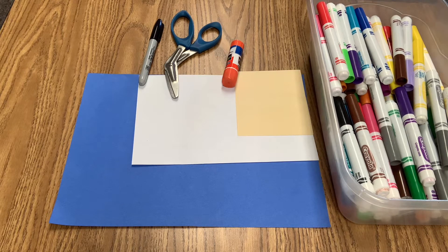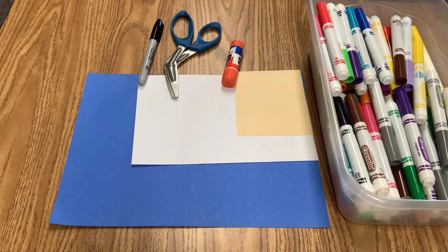Hello boys and girls! Today you are going to be making a quilt. Qua, qua, quilt starts with the letter Q.